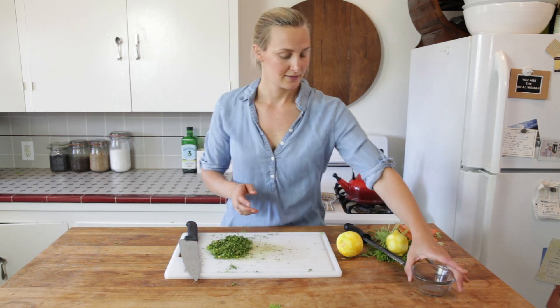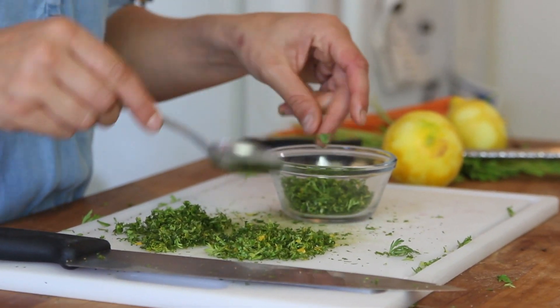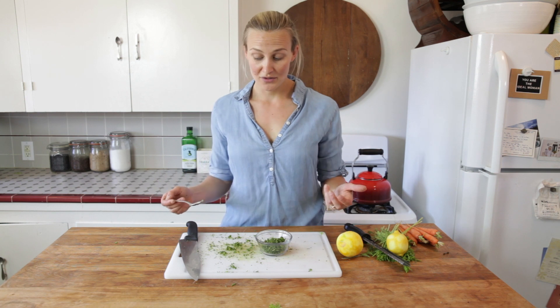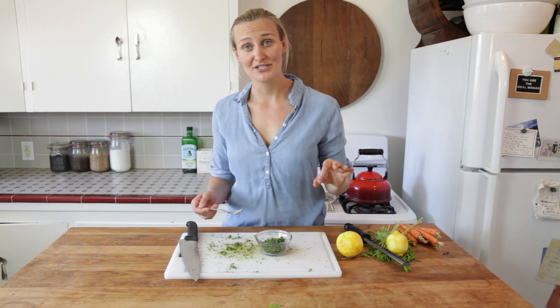I'm just going to go ahead and put it in my bowl. This gremolata is going to be fabulous on top of grilled meats, seafood, or roasted veggies. It's really cool that we used carrot tops — something that usually gets thrown away — to make this really amazing dish. So use those carrot tops, impress your dinner guests, and reduce food waste all in one.